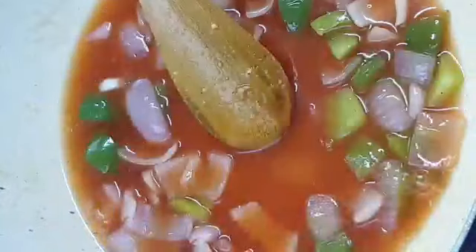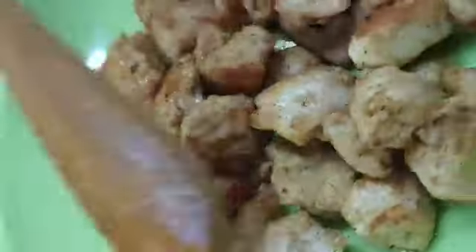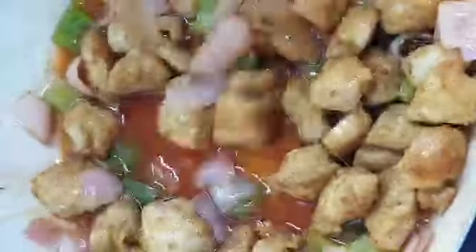We'll add the sauce. Add 1 teaspoon of garlic, then mix it all together. We are going to make soya sauce. If you want to make a little bit of a crust, we will make it.